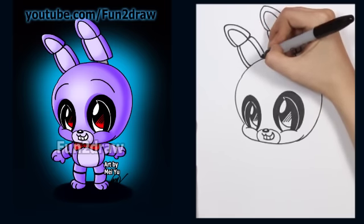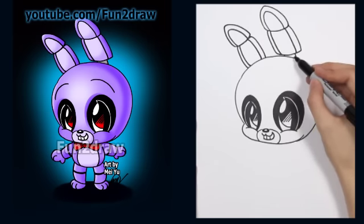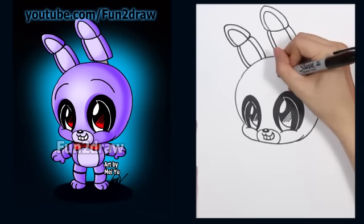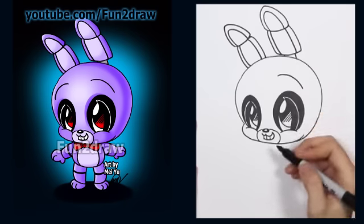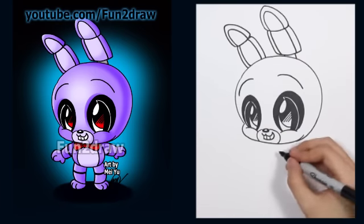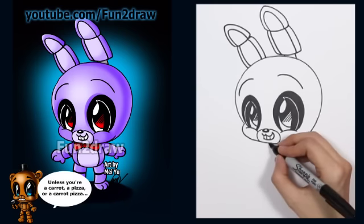What a cute little Bonnie! On this side you won't be able to see too much of this part because the forehead is covering it. I think Bonnie could look a little bit more friendly — he's a Fun to Draw cartoon after all. So I like to put some cute eyebrows just for this tutorial. Look at that — he's such a friendly little animatronic. He'll never hurt you! Now let's go into the little bow tie.